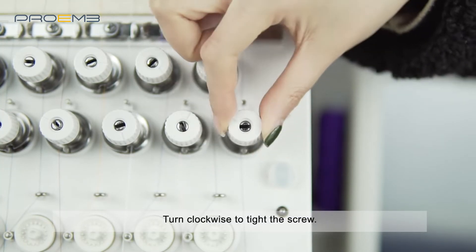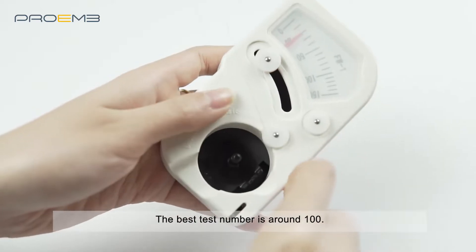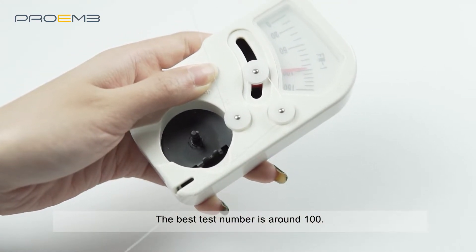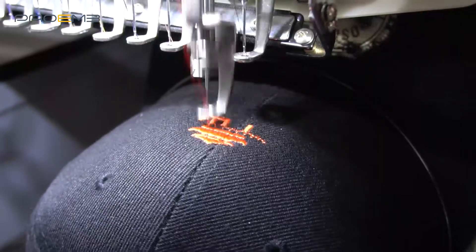Turn clockwise to tighten the screw. The best test number is around 100. If the needle thread tension is too small, the embroidery will loosen. If the tension of the needle thread is too high, the thread will easily break.